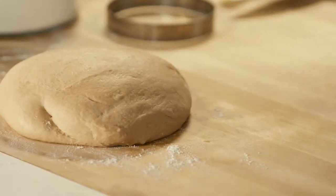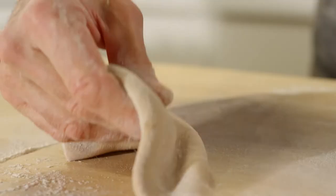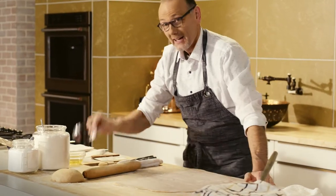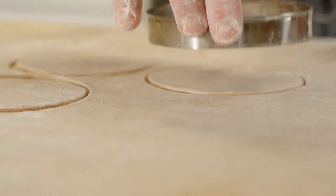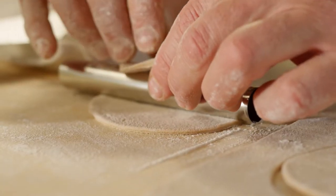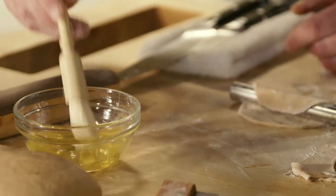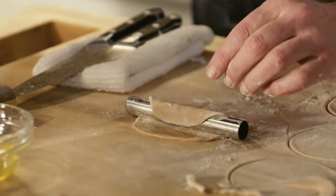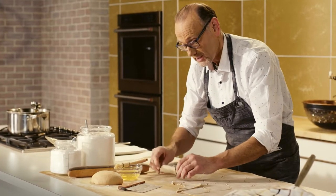Let's roll some cannoli. Using a cutter to shape the dough, and those egg whites from the egg yolks I used to make the cannoli dough — so they don't go to waste — they are the glue that keeps my cannolis together.